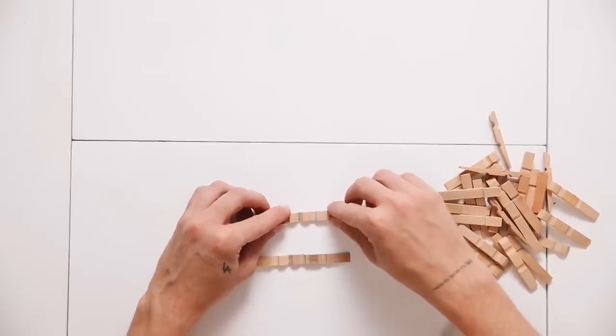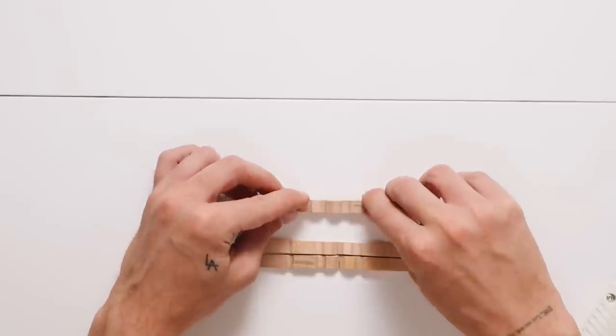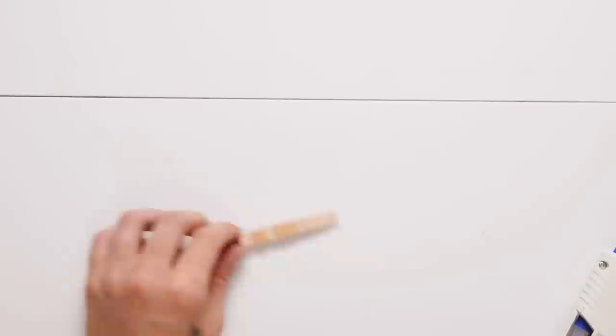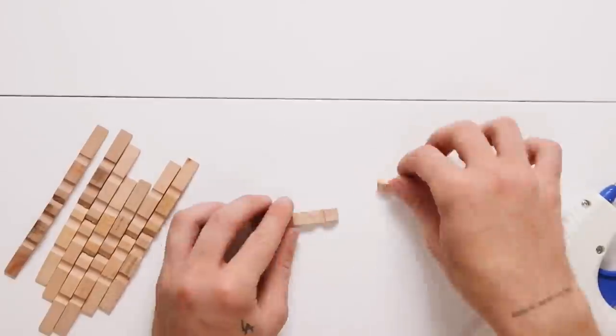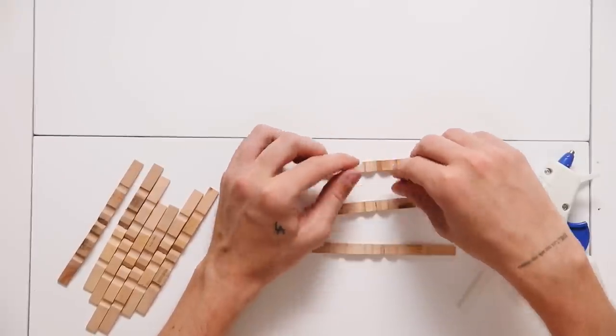This initial gluing is just a placement holder — not a super strong bond — because later I'm going to glue it to the spool base to create a little candle holder. I glued all these together; I think I used about 15 to 16 of them, so you'll need that many clothespins total. That little three-dollar Target spool actually came with quite a few clothespins.